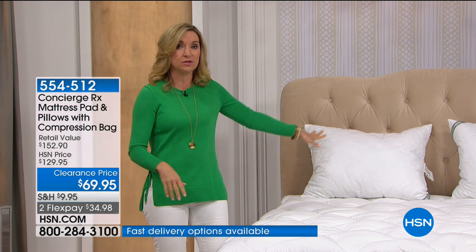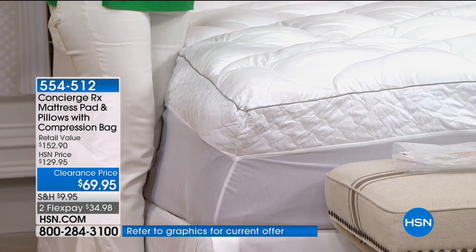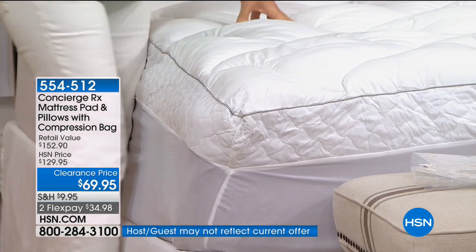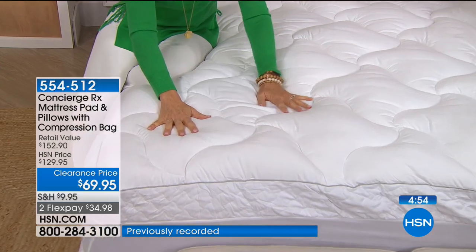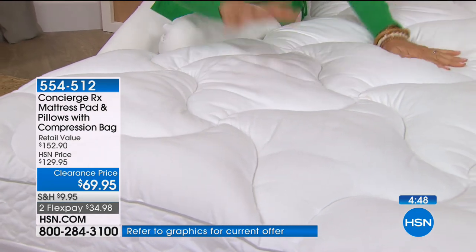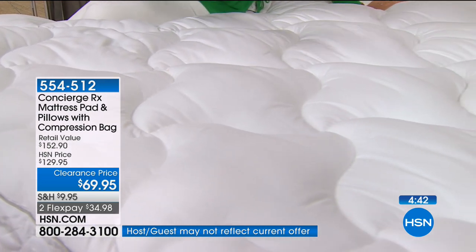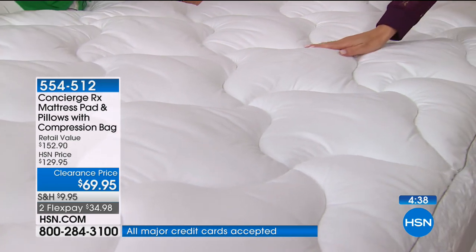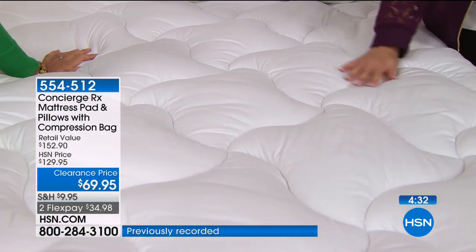Take this off, throw it in the washer and dryer. You can wash the pillows too — but it's the loft that it adds. Now you're taking your mattress — old or new, springs or memory foam — and adding something to it: loft and comfort. When you just climb into bed and sink down those two to three inches of fluff, it just surrounds you. I have a memory foam mattress and I still have a lofty mattress pad on top because it just works in conjunction with what's underneath.